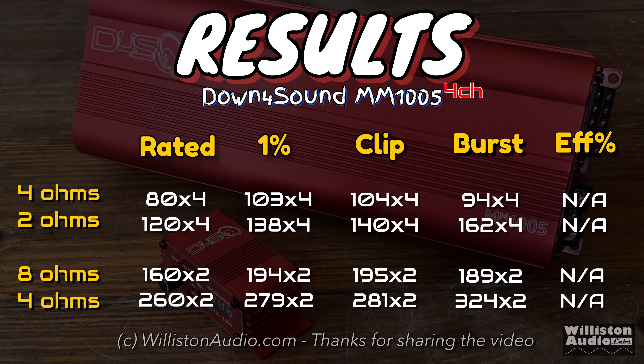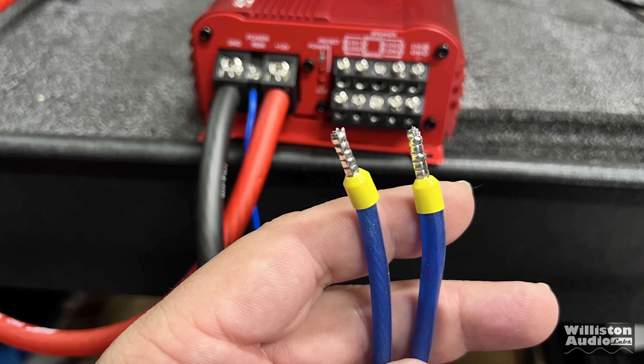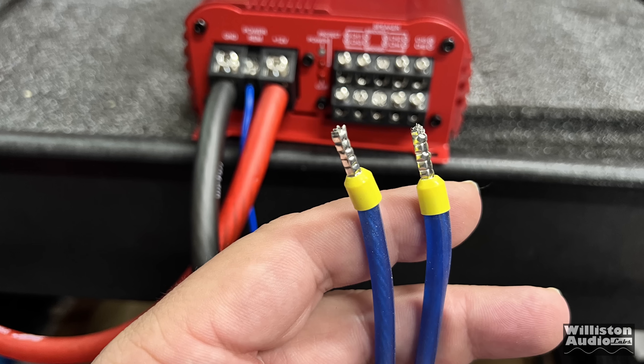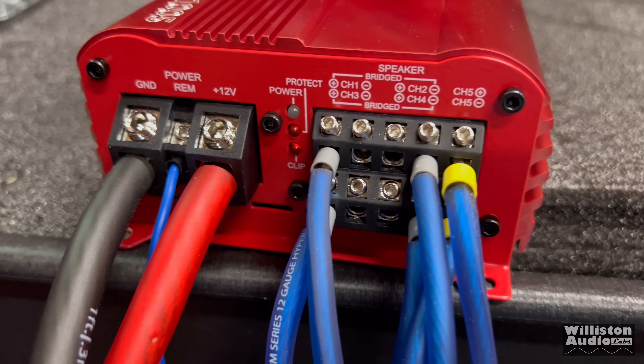Here are all the results of all the amp dyno tests, including the ones you didn't see — the 8 ohm test and some uncertified tests. Overall, the amp performed well at spec or above. This is a simple five channel amplifier designed for those who just want a single amp and a little extra bump. It doesn't have a real powerful sub channel, but overall performed well. I've also upgraded to wire ferrules as requested — I actually love these things; they work well with this amp.